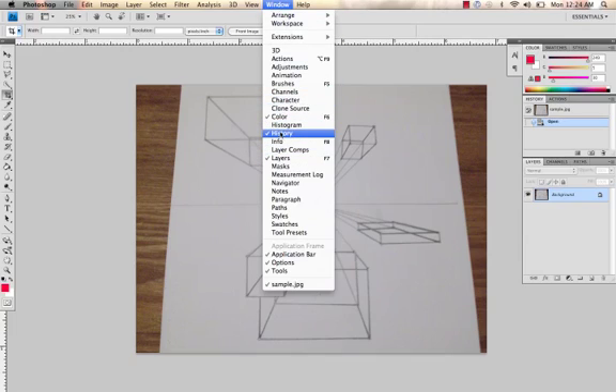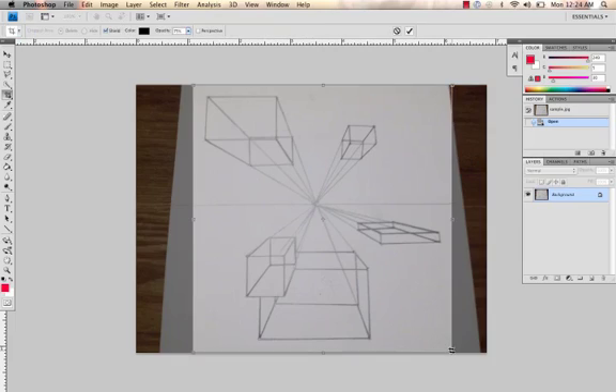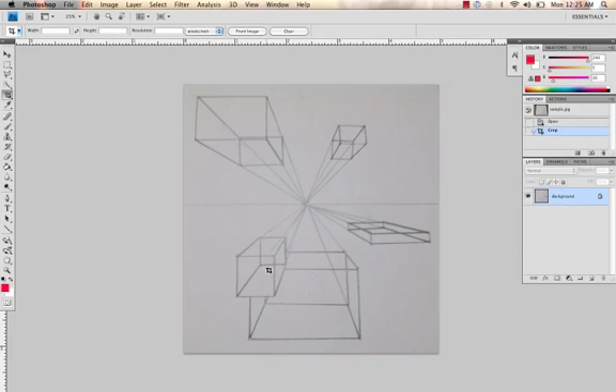I use these all the time. History lets you go back and undo things, and Layers we'll get into in just a little bit. First thing I'm going to do is crop the image. Go over to the toolbar and grab the crop tool. Go to the corner of what you want to crop, click, drag, and unclick. You can see it gives you a sense of where it's going to crop. You can drag any of these in or out, then click Enter or Return and it'll crop it.